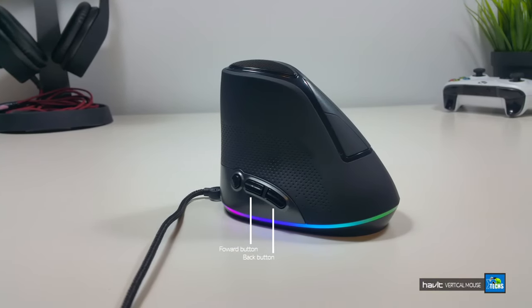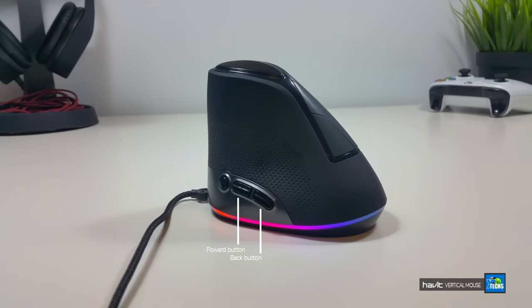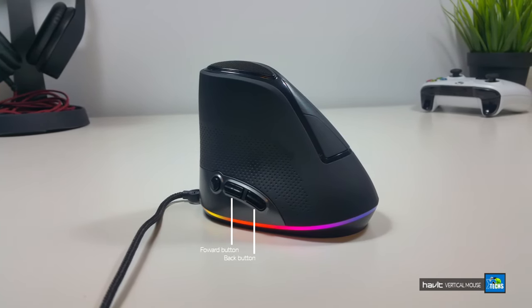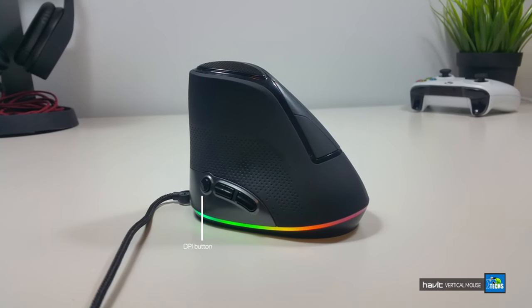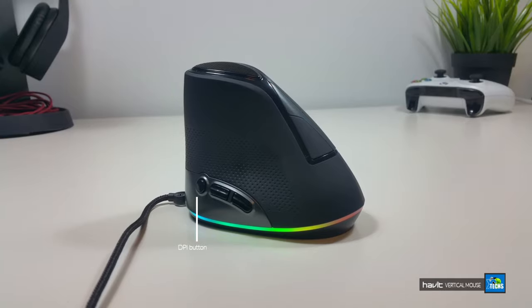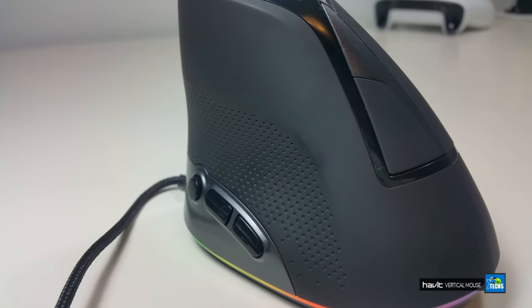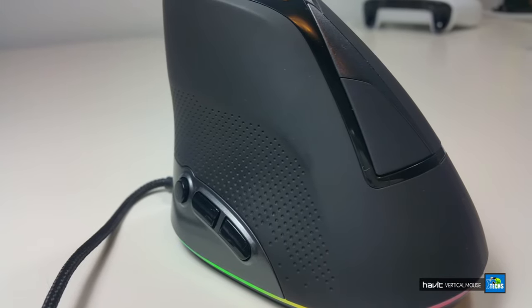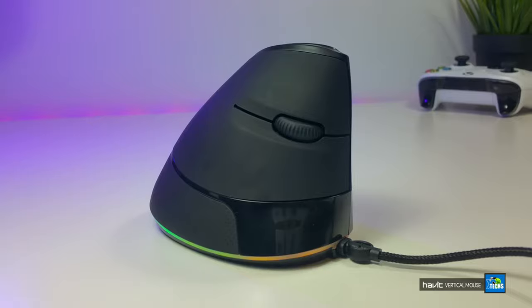This mouse has two buttons on one side — that is the back button and forward button. Right beside that is the DPI button, which I'm going to cover in a few seconds. Looking above it, it has really nice textures so when you put your thumb there it looks and feels good, and you're not going to slip when you're trying to move it. On the other side you have the right click and left click.